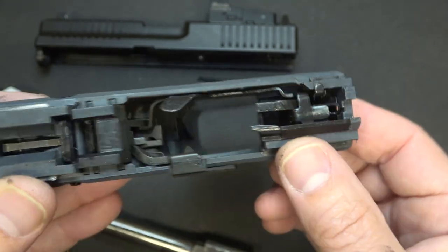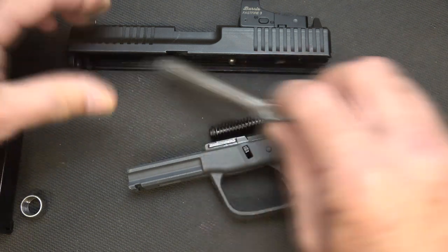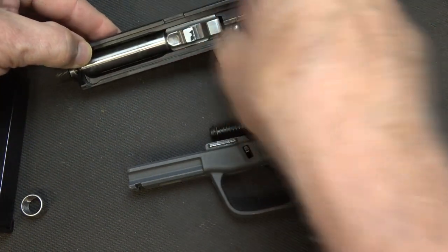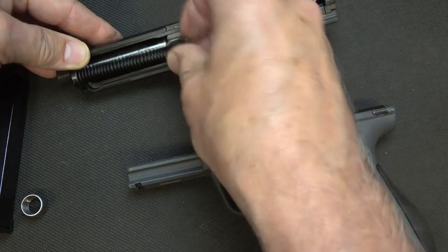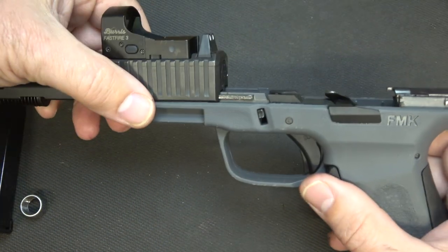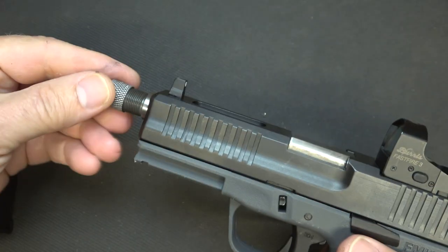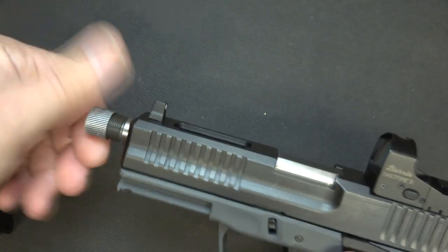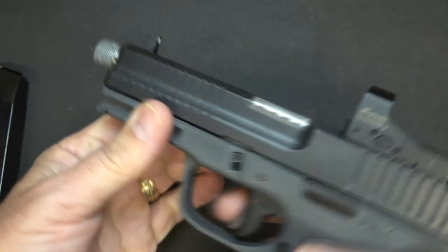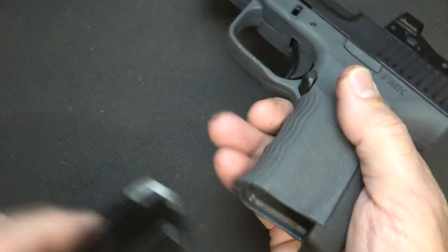Here we have our striker block safety — it's nice and polished — and your striker mechanism. We have some fairly decent front slide rails, your locking blocks right here, and then rear slide rails. Very similar to a lot of the striker fire pistols — and they start with a G. That's all you need to do to field strip the handgun. Bring in the barrel, recoil spring and guide rod, test for function, and we're good to go. No magazine disconnect safety, which I love.